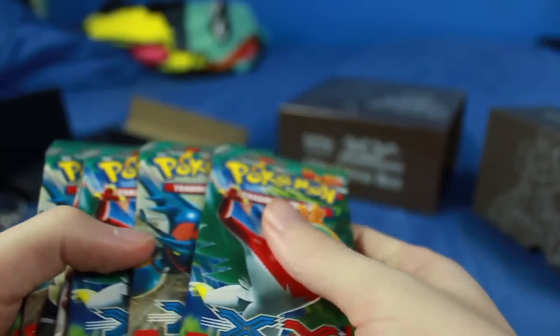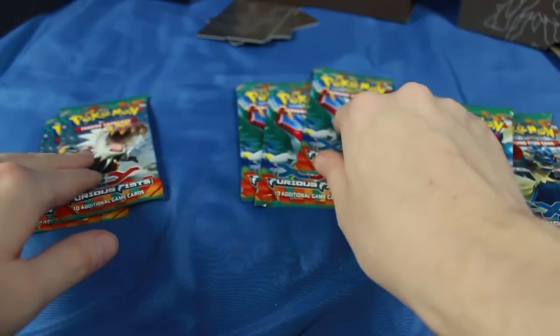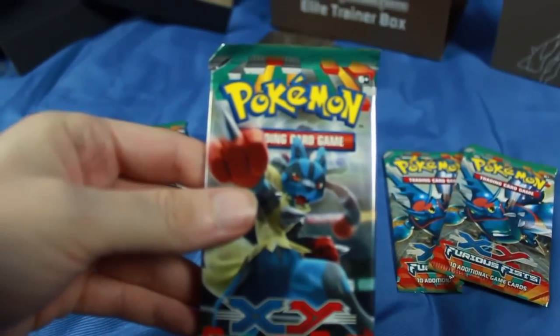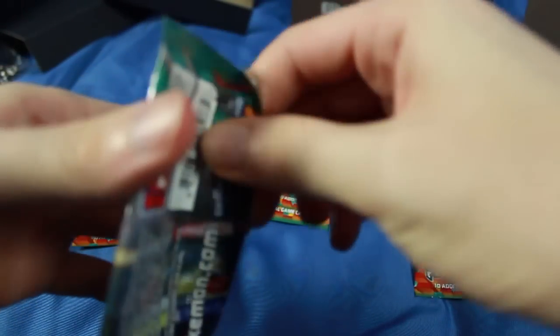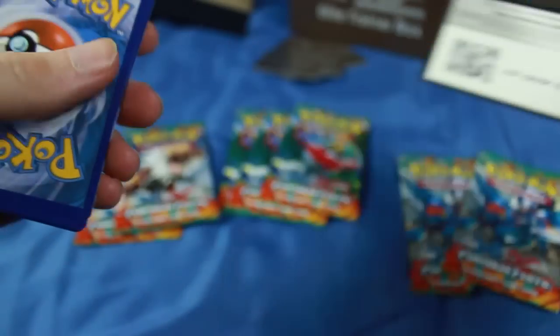Let's get to the packs now, guys — that's a whole bunch of really cool goodies. We're going to separate these by the pictures, because I think there are two of each probably. It looks like they're not actually split up evenly — we've only got one of the Lucarios and three of the Hawluchas. Someone suggested it'd be cool to separate by character art and see which characters give you the best stuff. It's random chance, but it'd just be fun to do. There is a code card for the online TCG.